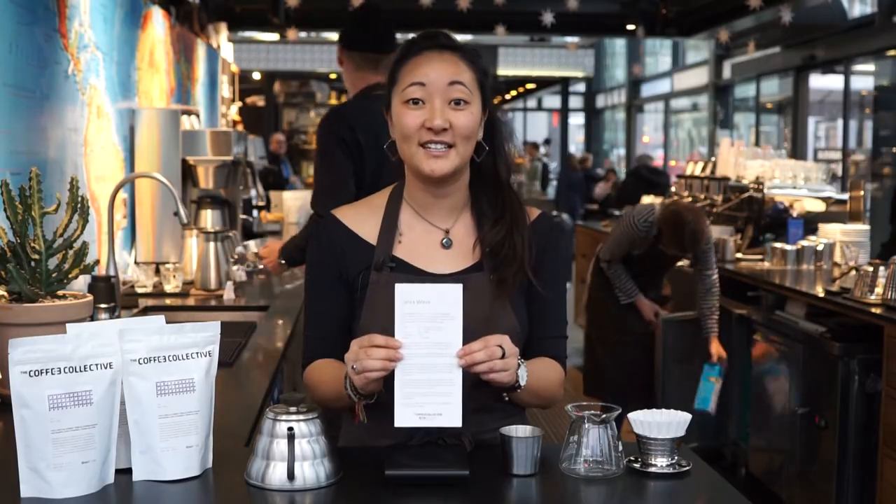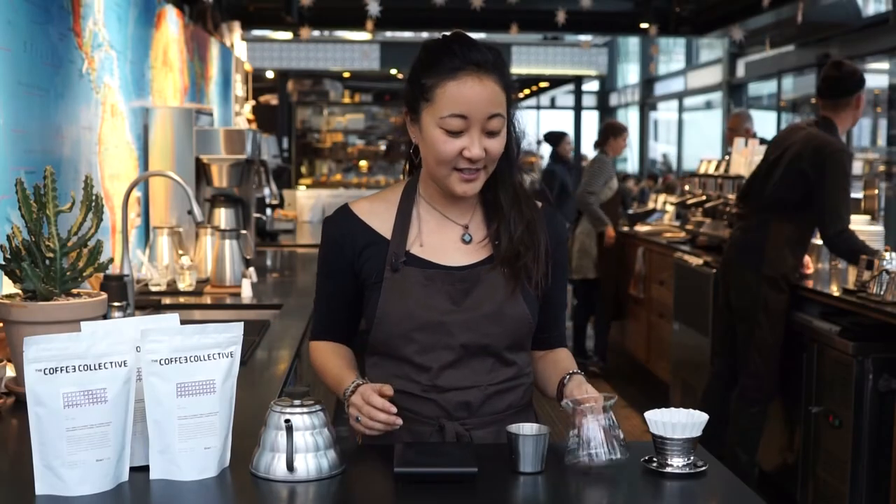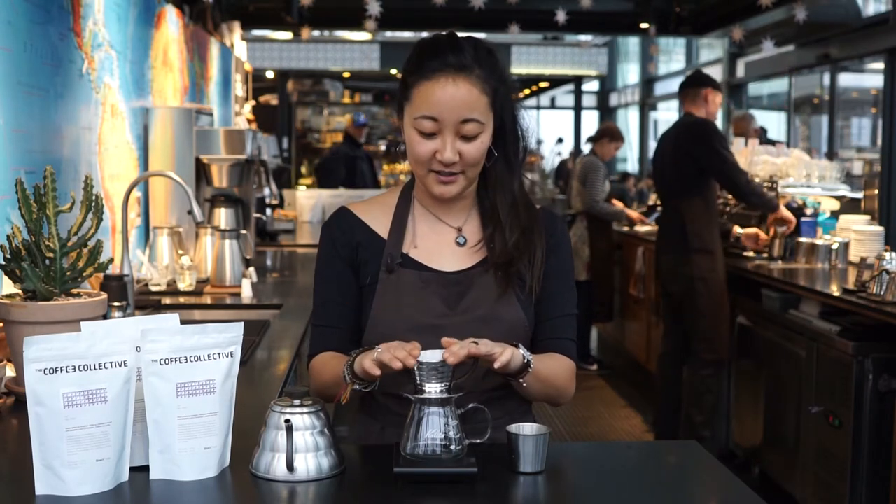We follow a certain recipe that looks like this. You can get it in every one of our bars or find it online on our website. The items I have in front of me here are a server, a funnel, and a paper filter that goes on top like this.